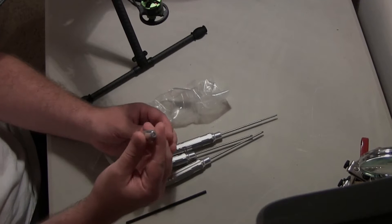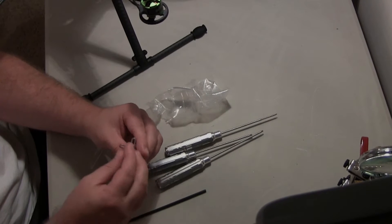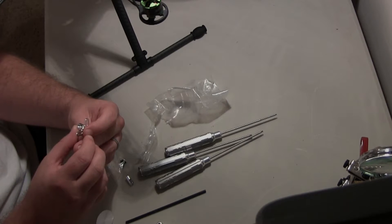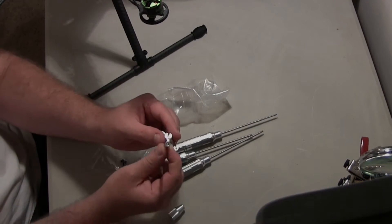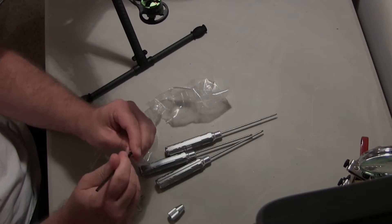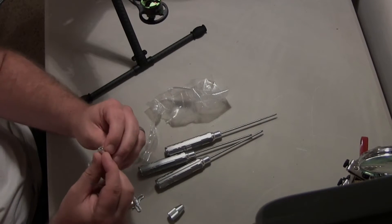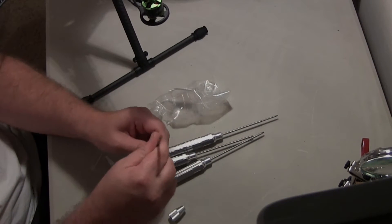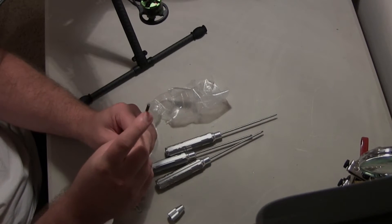So it looks like this piece basically just screws in here, and it probably locks the carbon rod in there. Actually, it looks like it has a set screw. Oh I see — you can angle the antenna, so that's how it's going to work. The rod only fits one way apparently. There we go, snapped it in. Feels pretty secure — they're keyed on each end.